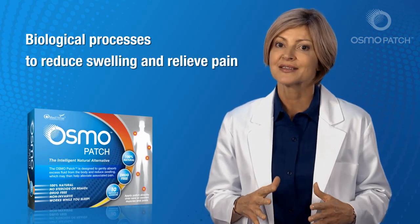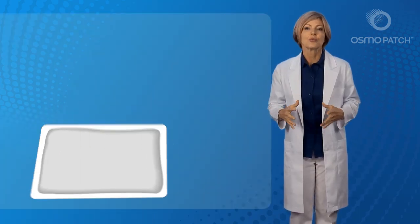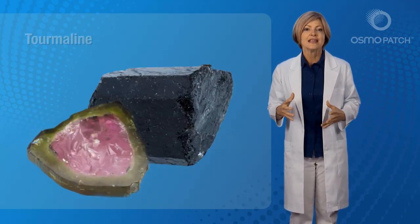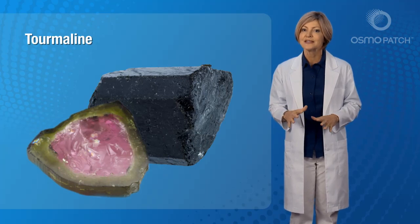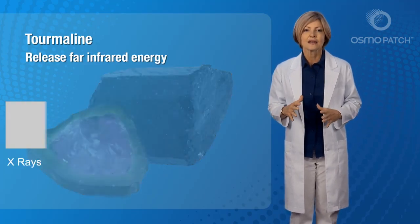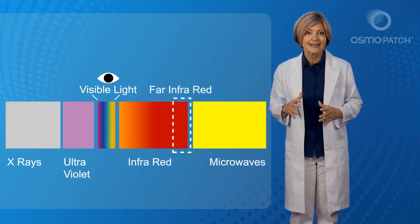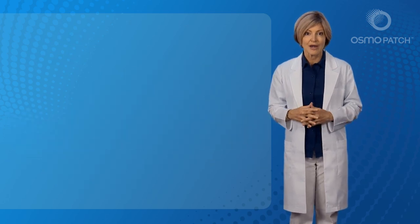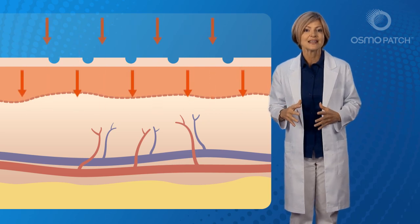You'll learn exactly what makes the Osmo Patch so unique. First, let's look at one of the key compositions within the Osmo Patch — this is the natural mineral tourmaline. Tourmaline is scientifically renowned for its ability to release far infrared energy. Just like light, far infrared energy is a part of the electromagnetic spectrum. However, while it's not visible by the human eye, it's easily absorbed by the skin, where it's then perceived as heat.